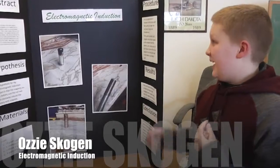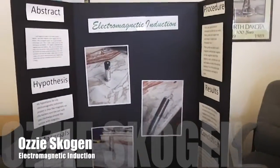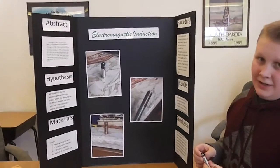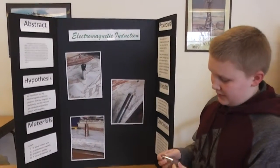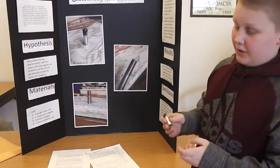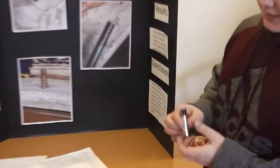My name is Ozzy Scogin and I did electromagnetic induction. So when you have a AA battery, it has negative and positive charges, and when you put a magnet on the bottom of the negative side, this puts negative charges in through this channel.